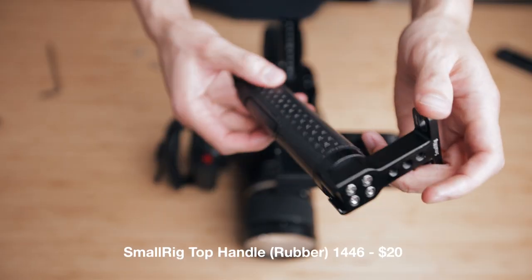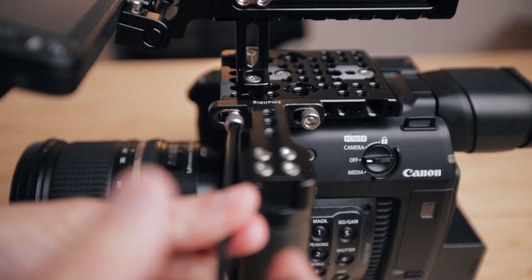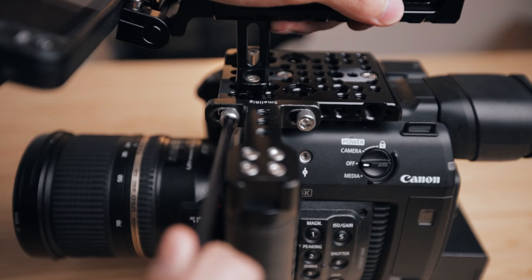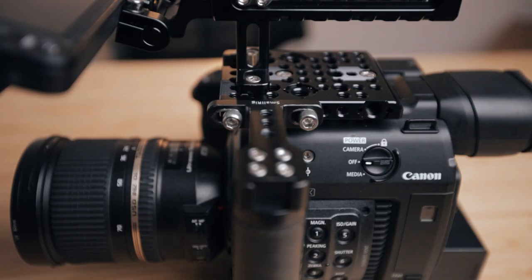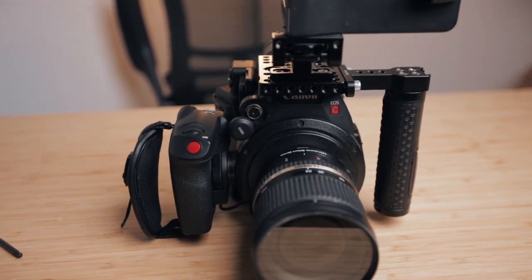As far as basic functionality goes, you are pretty much good to go after you've attached the control grip and the LCD monitor. But I'm going to take it one step further and attach a second top handle to the side of my camera. The second handle makes it a lot more comfortable when you're shooting handheld. This leather handle is one that I bought many years ago and they've actually discontinued it, but you can also get the rubber ones, which are just as comfy. I like mounting the handle as close to the front as possible, so that it's around the same position as the control grip.